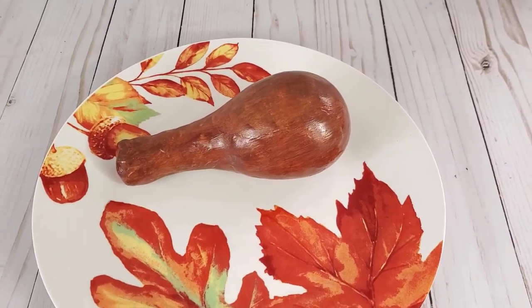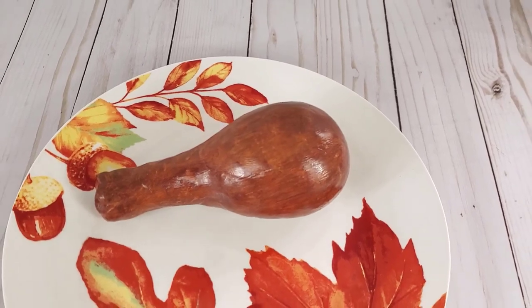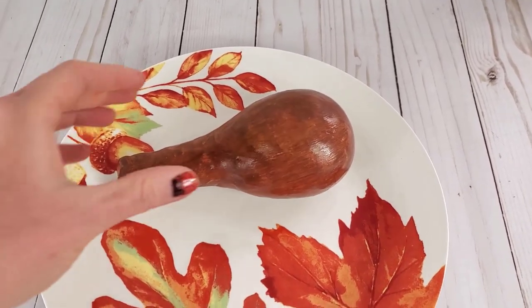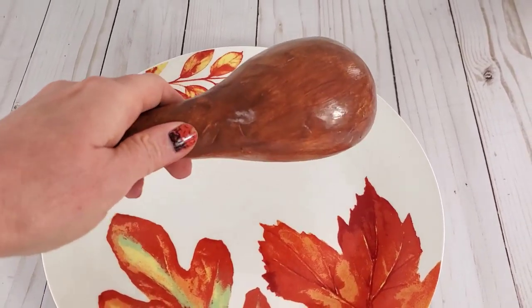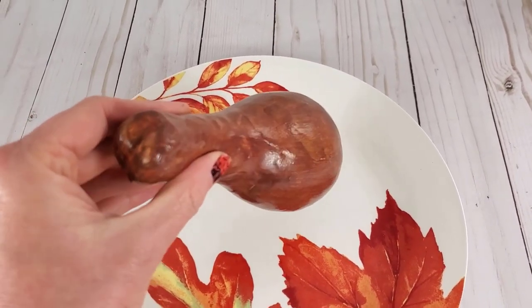Hey, welcome! Someone asked me in the comments to make a turkey leg for Thanksgiving, so I thought we would do that today.